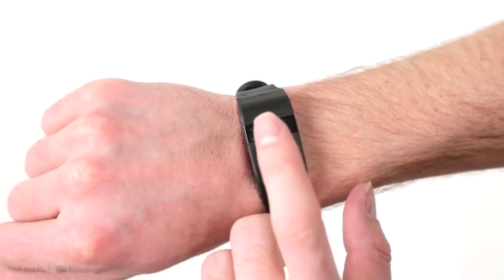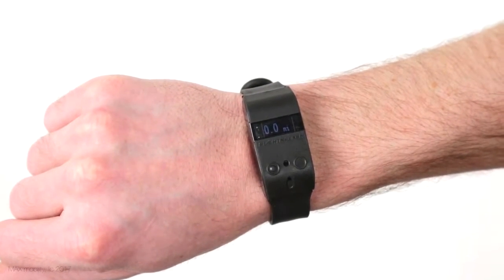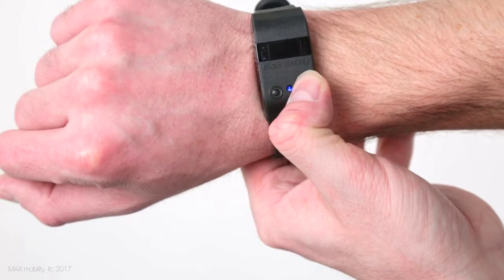This and all the other propulsion metrics reset to zero each day at midnight, but the Push Tracker is capable of storing up to 100 days of data to be viewed on the app. To get into the settings menu, simply press and hold the right app connection button for three seconds.